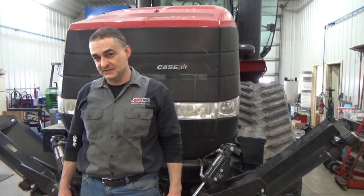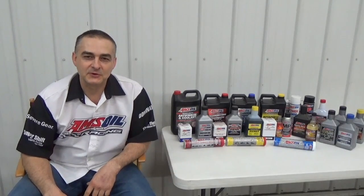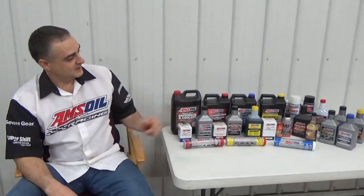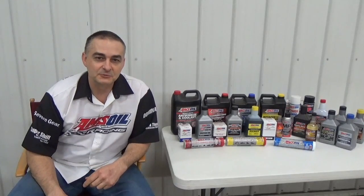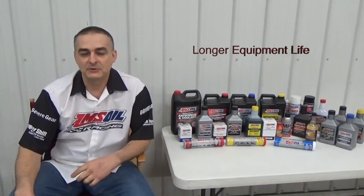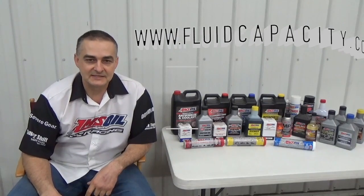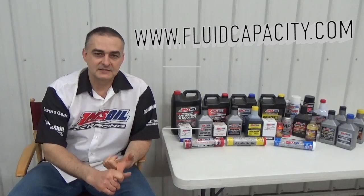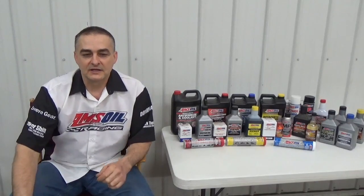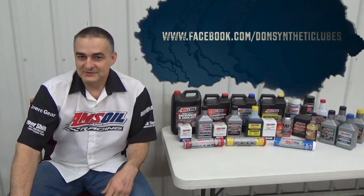Thank you for watching. Be sure to check out my other videos and subscribe to my channel at youtube.com/c/DonsOil. I'd like to introduce you to AMSOIL synthetic lubricants — we have the most complete line of synthetic lubricants on the market offering greatly reduced wear, extended drain intervals, and longer equipment life. Check out my website donsoil.com. I also have a website for looking up fluid capacity at fluidcapacity.com where you can print off the capacity for your engine oil, cooling system, transmission, transfer case, and differentials. Like us on Facebook at facebook.com/DonSyntheticLubes. Thank you and have a great day.